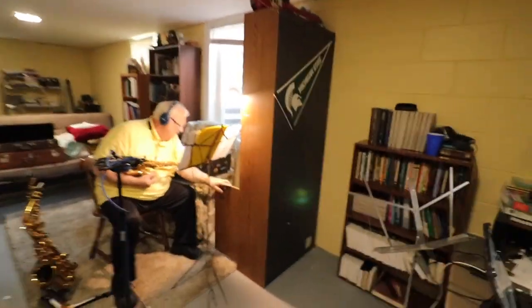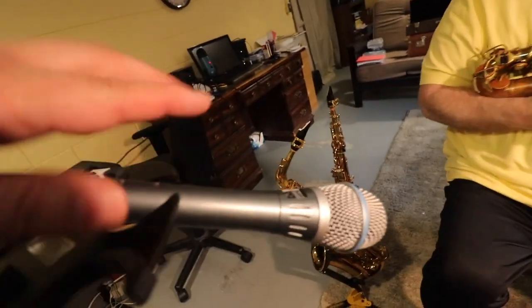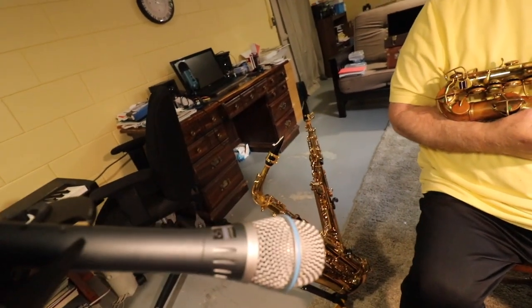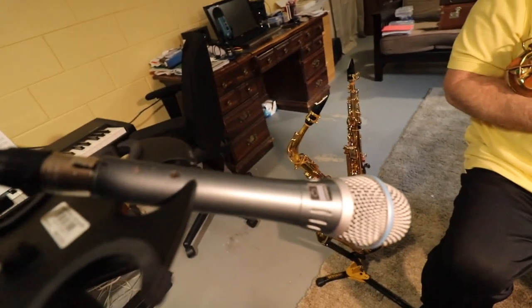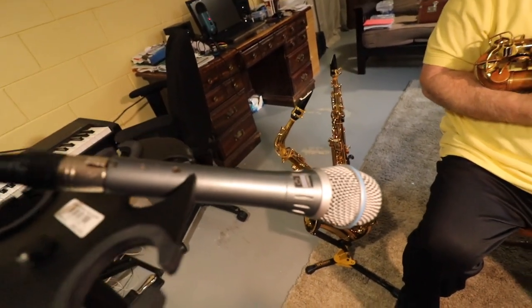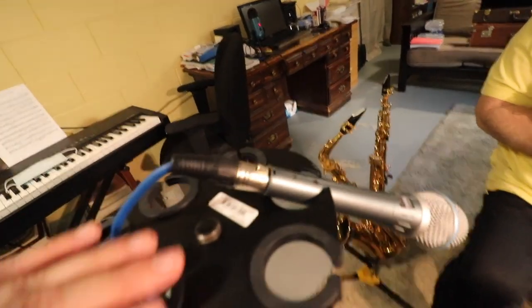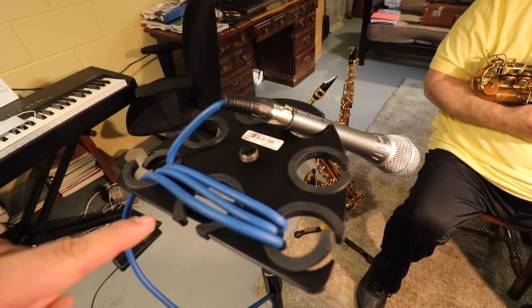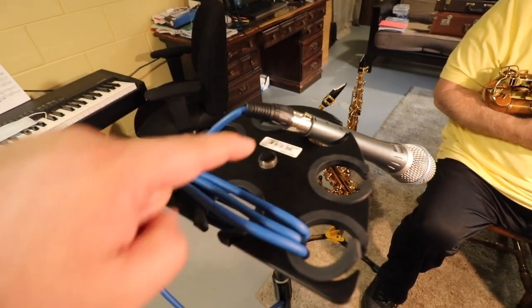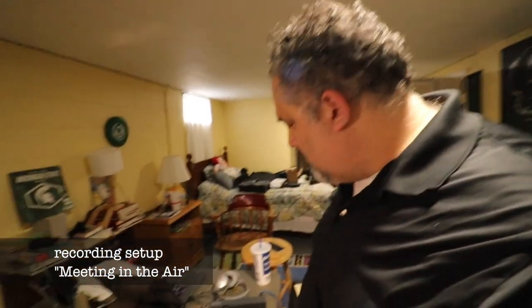A few months ago we recorded on a Blue microphone, but I've been having great success doing additional and supplemental tracks on this Shure Beta 87A, which is commonly known as a vocal mic, but it has done a great job. Ignore my — I wish I could tell you this is a secret sauce — it's called forgetting the microphone holder. But it's really simple and easy.